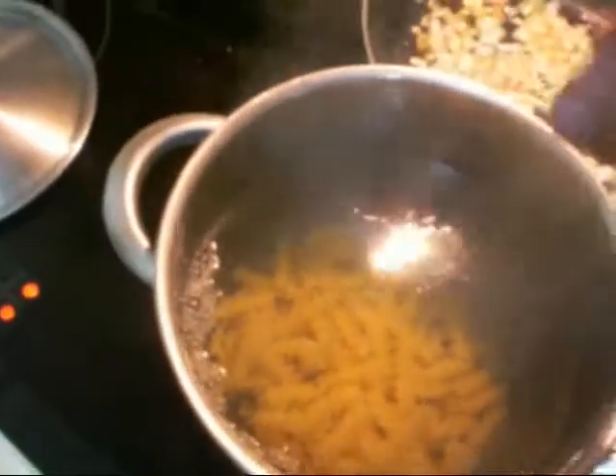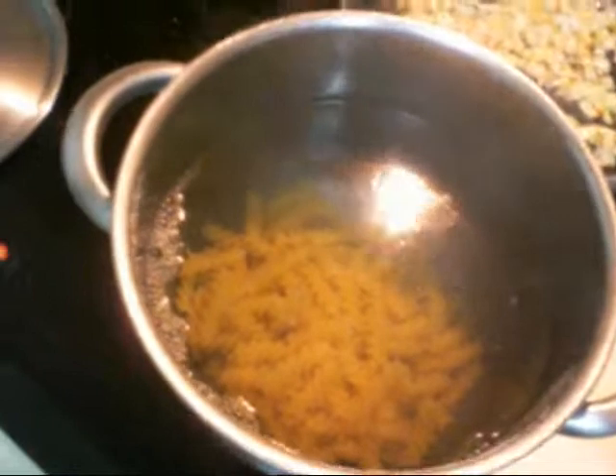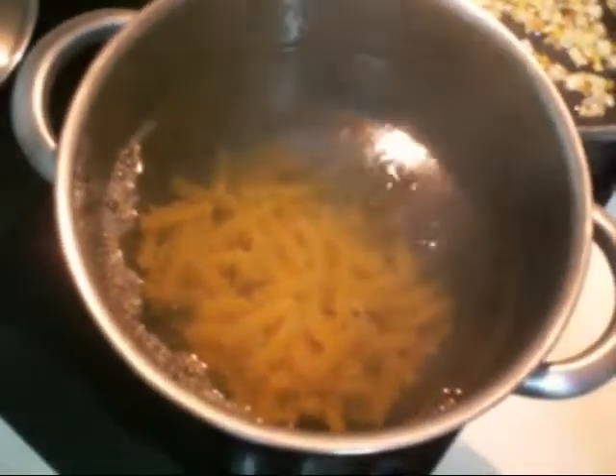We should boil the pasta for about 10 minutes. It depends on the person, but to have a good pasta al dente, firm, about 10 minutes more or less. We should stir the pasta, like this.